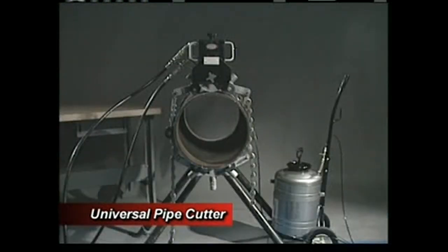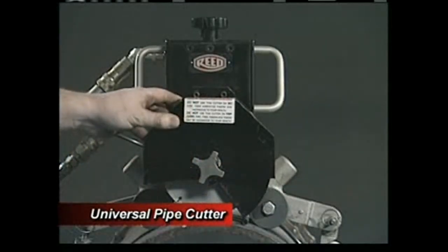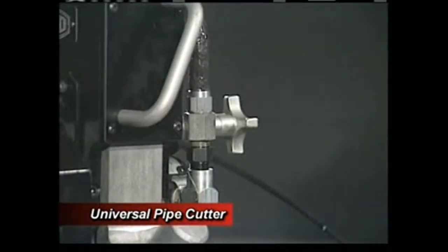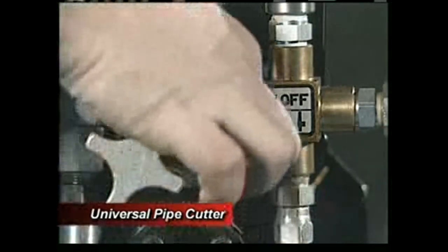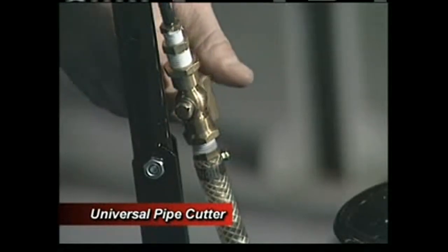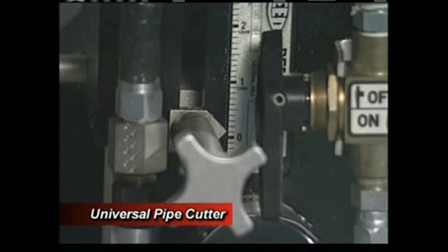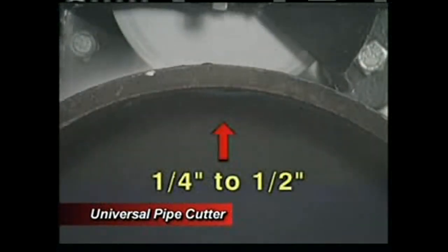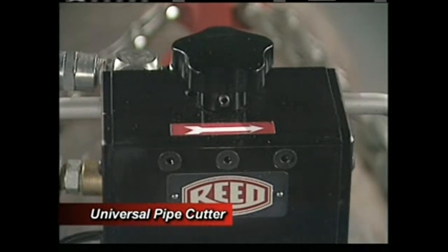Everything is now set for the cutting operation. Loosen the blade guard locking knob until the swing guard rests on the pipe. Turn the feed knob in a clockwise direction to lower the blade close to the pipe — do not let it touch. The motor bracket locking knob should be tight yet allow the bracket to slide. Open the ball valve on the motor to begin blade rotation — keep your hands clear of the blade. Open the valve on the water tank to begin the cooling process. Note the position of the depth gauge pointer; depending on the pipe thickness, turn the feed knob clockwise until the pointer indicates the desired depth, allowing one-quarter to one-half inch beyond the depth of cut. Slowly feed the blade into the pipe and rotate the UPC in the direction of the arrow on top of the motor bracket.